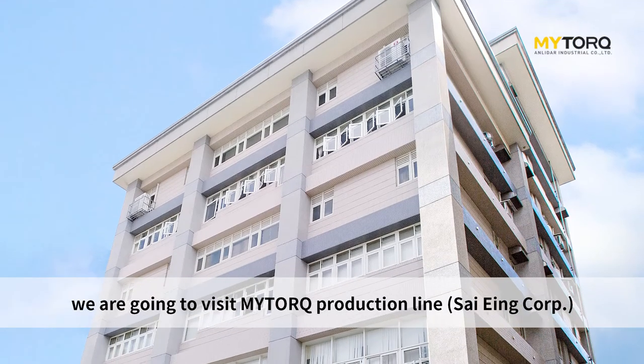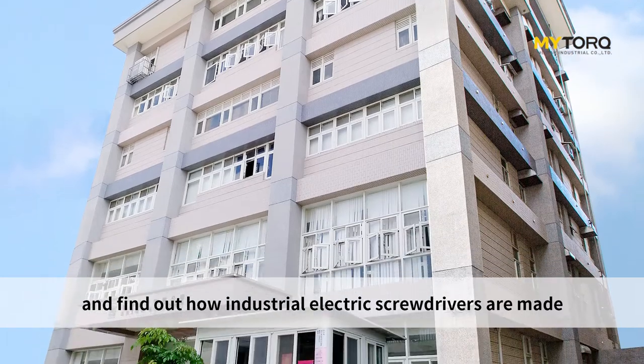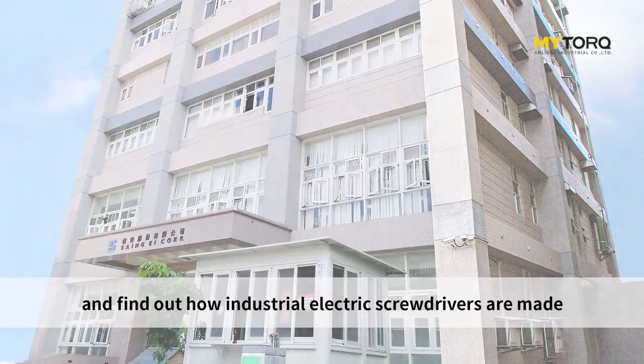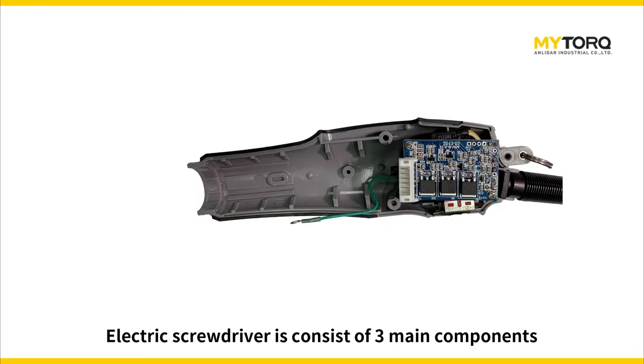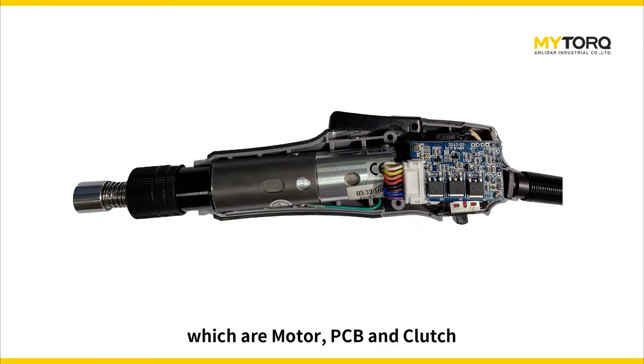In today's video, we are going to visit MyTorque production line and find out how industrial electric screwdrivers are made. Electric screwdrivers consist of three main components: motor, PCB, and clutch.